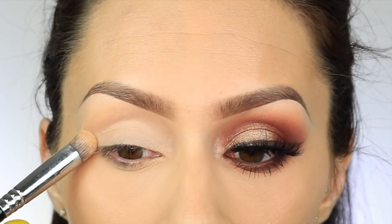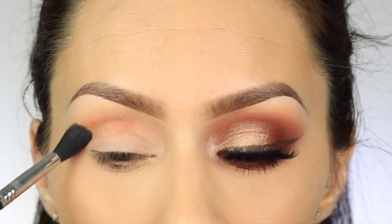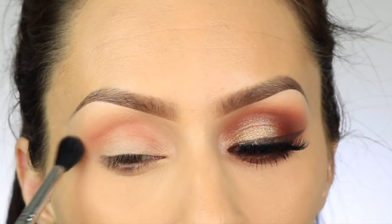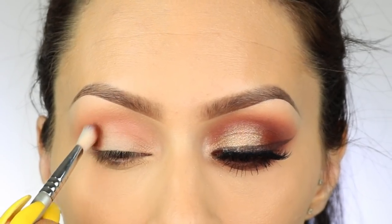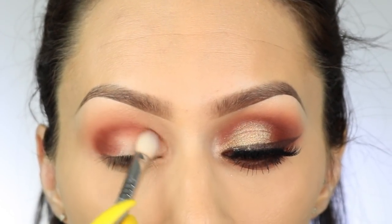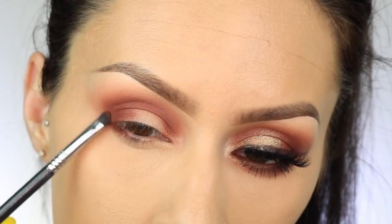I'm going to use the color House Lannister as kind of a background color to make the next color blend out a little better, since this color is really light. Then I'm going to take the color right next to it — the first color that caught my eye in the palette. I'll apply that with a Sigma E35 blending brush into my crease and outer corner, then on my lower lash line as well.